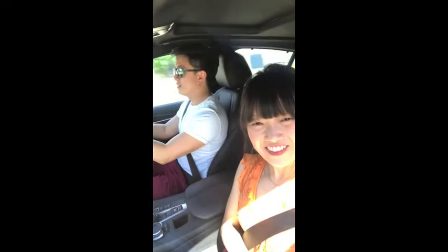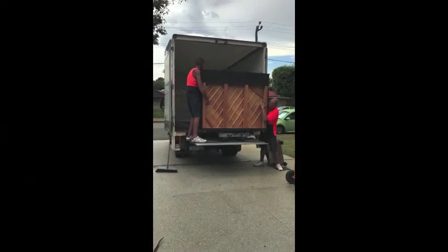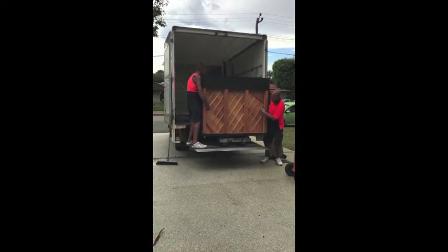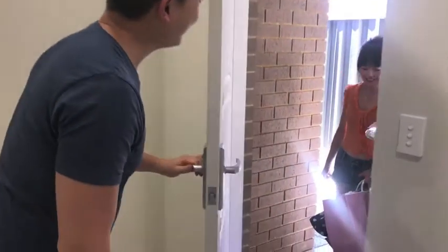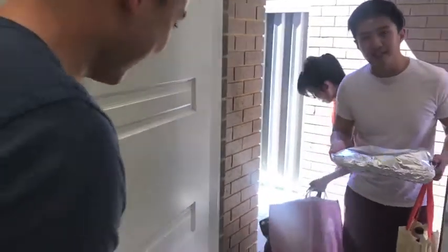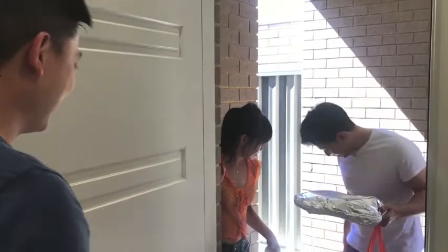We're on our way to deliver food. Can't wait to see our friend's new house. Hello! We are here to deliver food. Hi, Josh. No food for you!